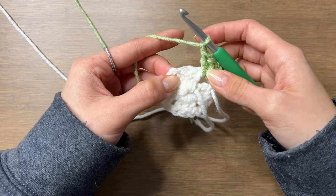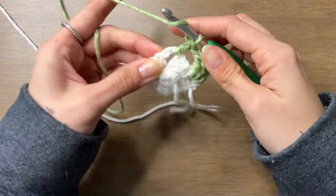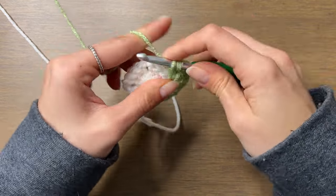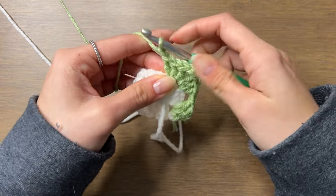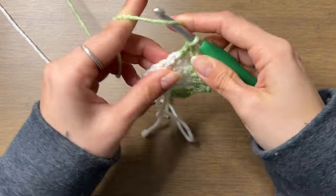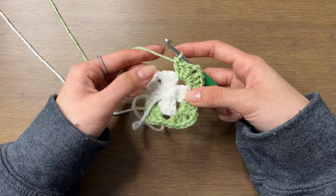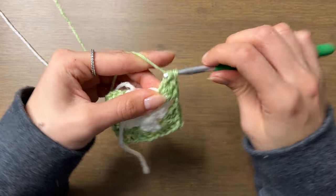This next space is a corner space, as are all the spaces in round two. So we'll do three double crochets, chain two, and three double crochets. Then chain one to get to the next space, which is also a corner space: three double crochets, chain two, three double crochets. We'll repeat this pattern, chaining one to get to the next space, and doing three double crochets, chain two, three double crochets into each corner.